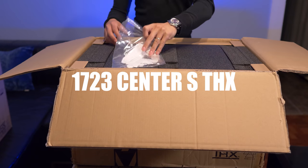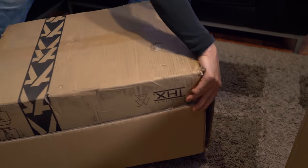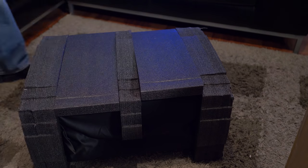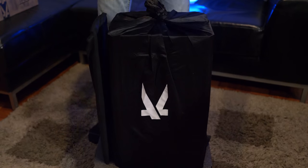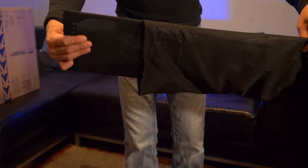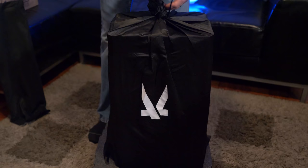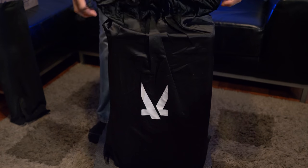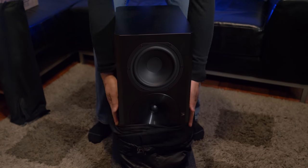Let's start off with the center channel speaker. We get a pair of white gloves to keep those fingerprints away. Unboxing the center channel speaker is essentially the same as the left and right speakers, so I'll spare you guys those unboxings. Here we have the magnetic grill, which is made from metal and wrapped in cloth. The speaker comes in a high quality drawstring fabric bag, so if you want to bag it up and bring it to your friend's house, that should be no problem.